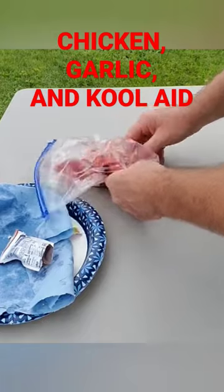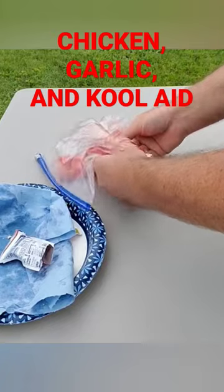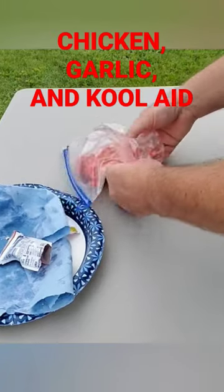Normally they do two packs at one time, but this pack of Kool-Aid only had one. It's been there for a while anyway.